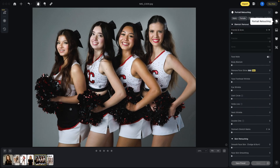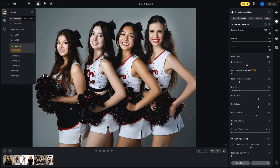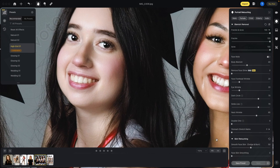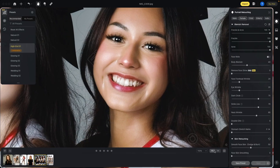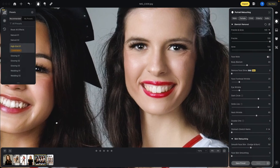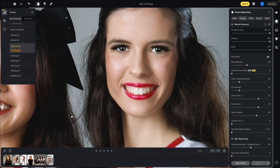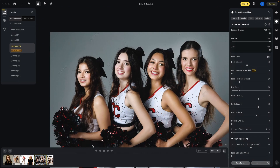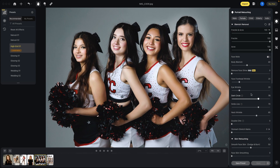Let's go into portrait retouching — we can manually adjust things as well. Let's take a look at some of these presets. Let's do high end, and just like that, it retouched all four of the cheerleaders. We can take a look at before and after by clicking on the little box in the lower right corner. That looks awesome. With one click of the mouse, we have some really nice retouching done. The preset is a quick way to get to a starting point, but then you can go in and fine-tune it.